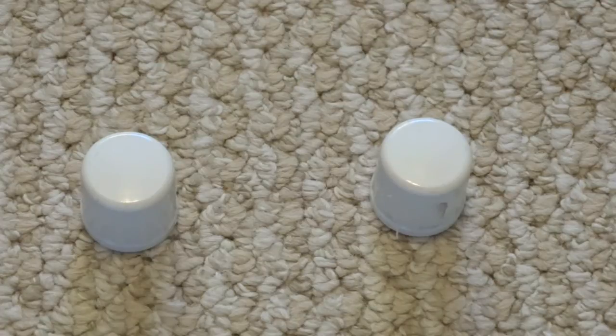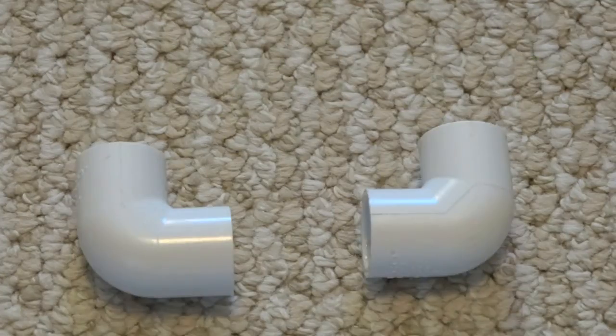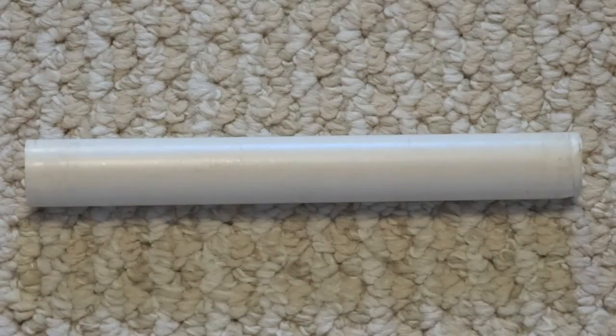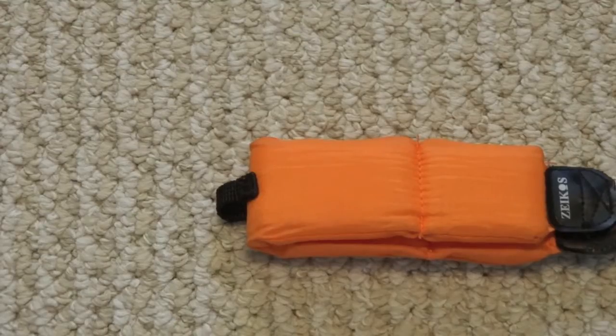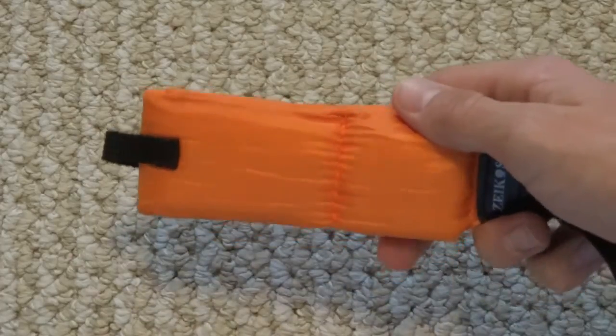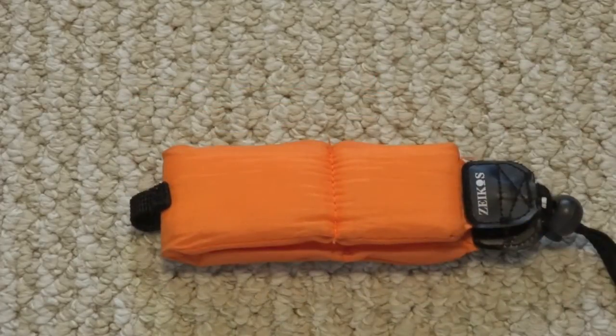You'll also need two 1.5 inch PVC end caps, two 1.5 inch PVC 90 degree joints, two sections of PVC pipe measuring 3 inches each, and one section of 1.5 inch PVC pipe measuring 6.5 inches. I also recommend using the GoPro floaty back door or any other floatation device just in case the mount fails.